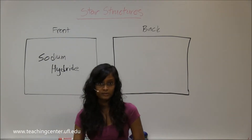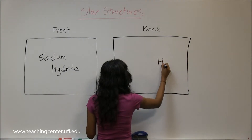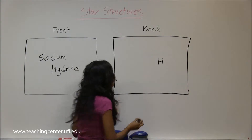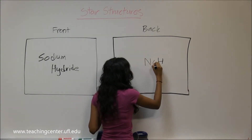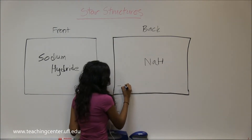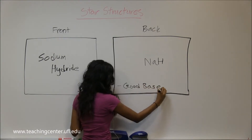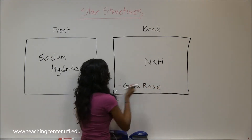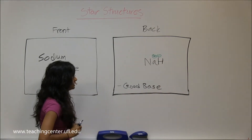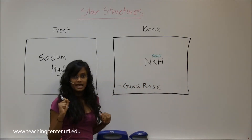Next one is sodium hydride. Hydride is H with the minus charge, so sodium is here as a counter ion. Sodium hydride is just NaH. It is also a very good base because they dissociate into plus and minus charges, just like the one before.